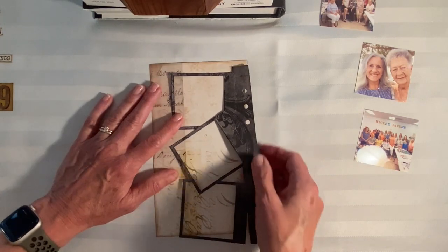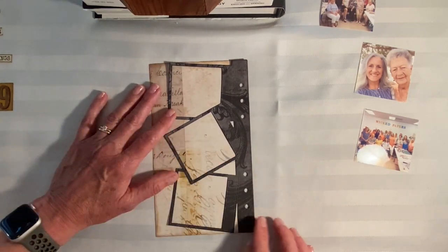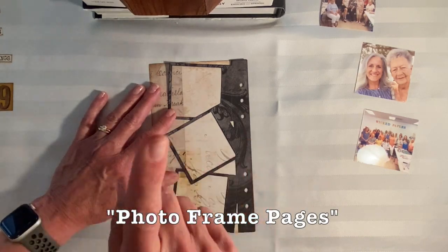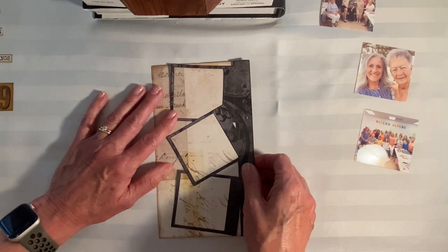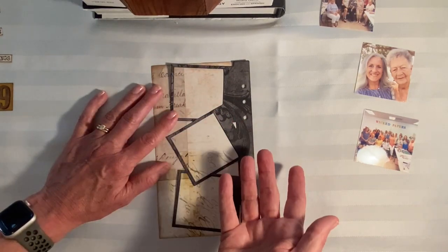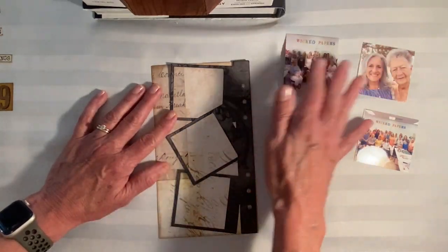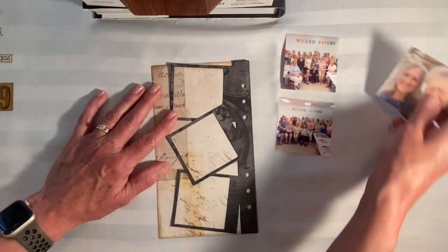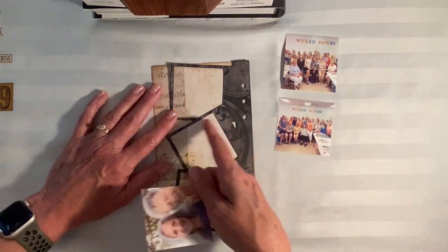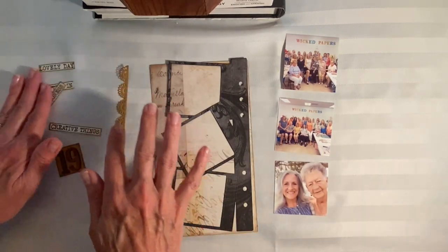I went to all my planner dies and found this oldie but goodie — I believe it's called the Photo Planner Page, somebody can check me on that. Each one of these photo squares is about two and a half inches, and I've already gone through and printed my photos at two and five-eighths, just to give me a little bit extra to glue to the back side of these little photo frames.